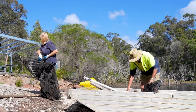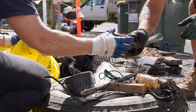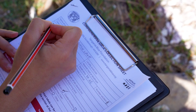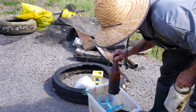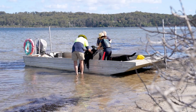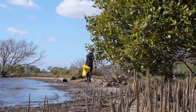We'll sort out the rubbish, count what we found — how many plastic bottles, how many cans, how many plastic bags — and therefore we can enter all that data into the AMDI database, the Australian Marine Debris Initiative. That's really important because we can find out what the most problematic item is and therefore try to organise plans to reduce that particular item at its source.